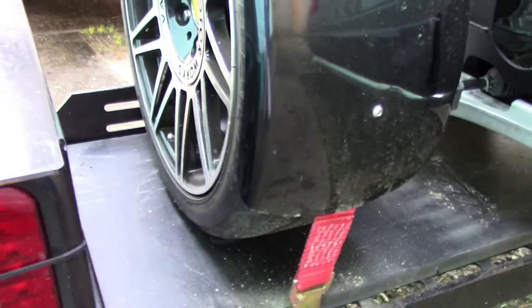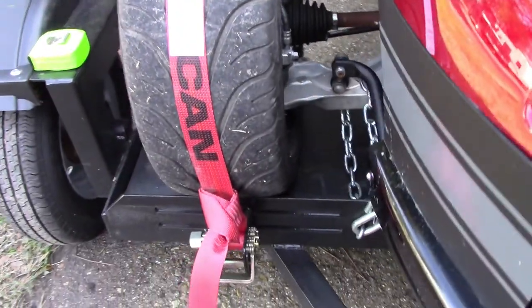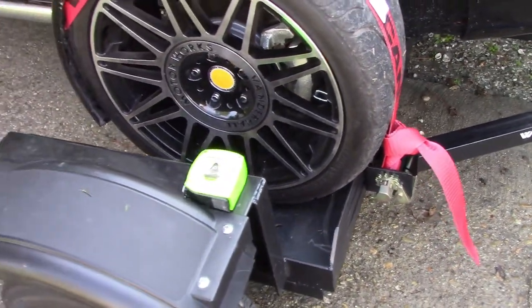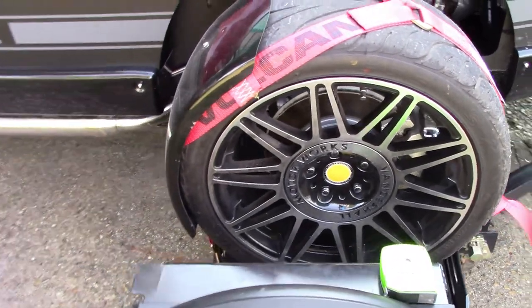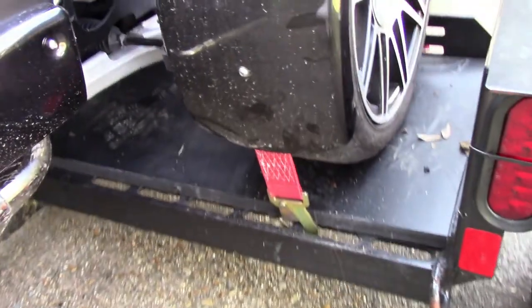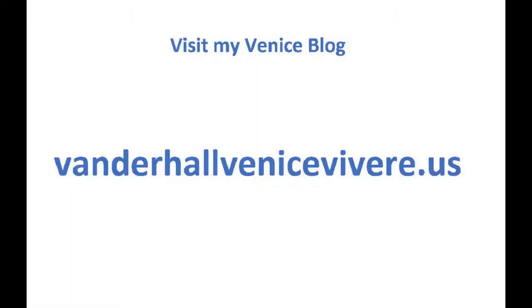We're looking good. We've got our safety chains on and our tires strapped down. The other side is also looking good — the safety chain is around the whole part of the steering arm. I've only towed a short distance so far, about 5 miles, and that seems to be adequate. When I have more miles with the straps I'll post my experience on my Venice blog at VandahallVenice.